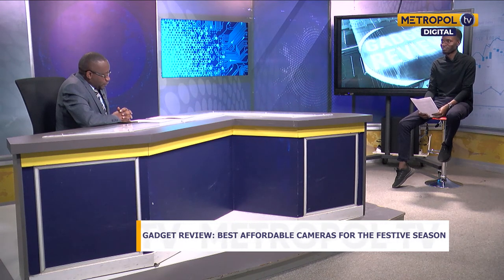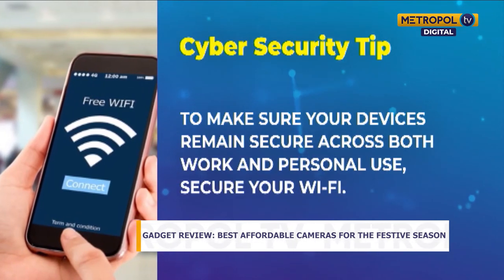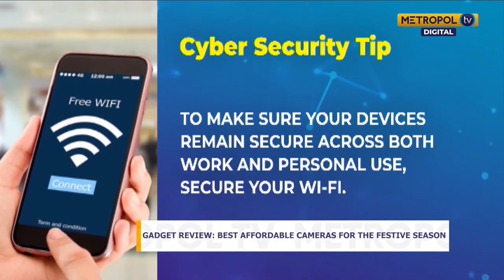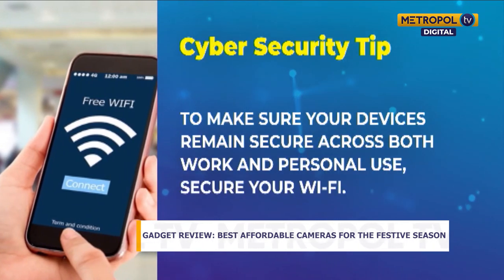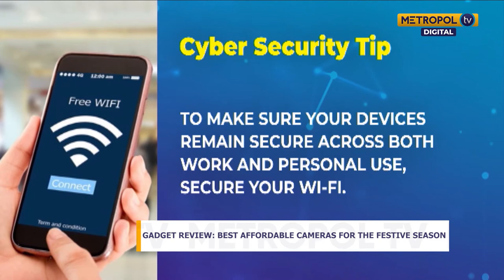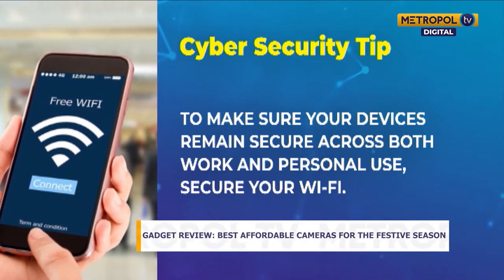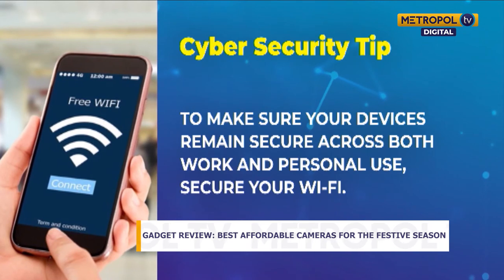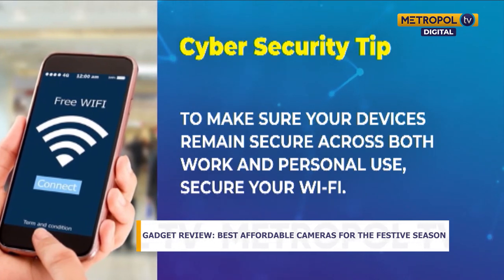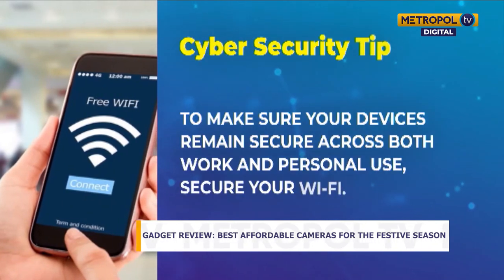Before we wind up the show today, let's look at the cybersecurity tip of the week. Make sure your devices remain secure, whether for work or personal use. Secure your Wi-Fi — most routers have a default username and password that can easily be found on the internet. Experts recommend setting up a new password and updating your router's firmware regularly to ensure your Wi-Fi stays as secure as possible.